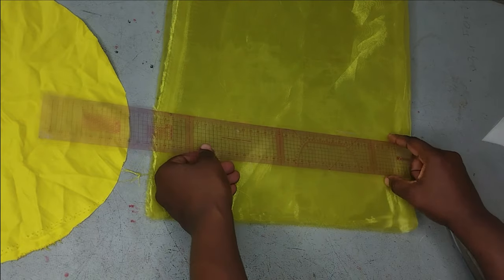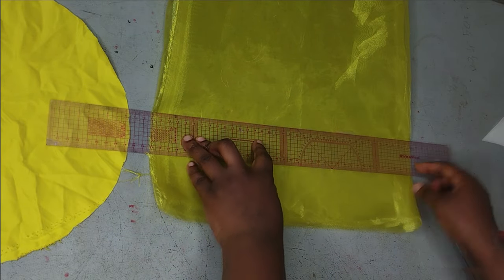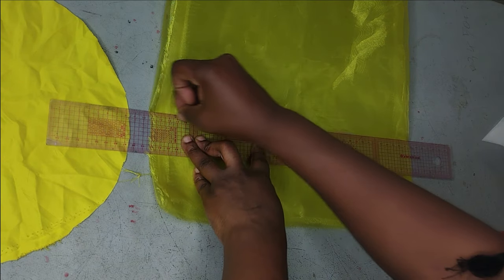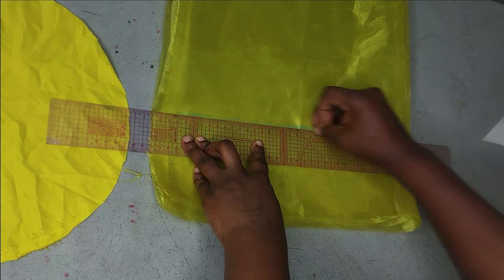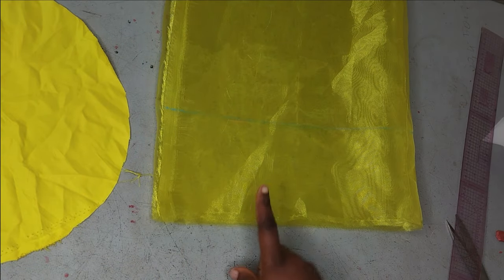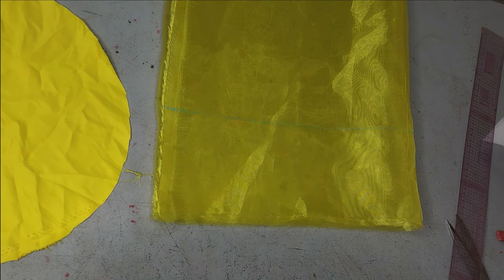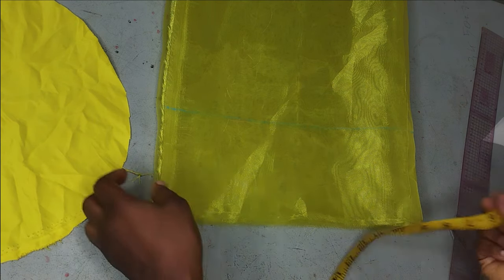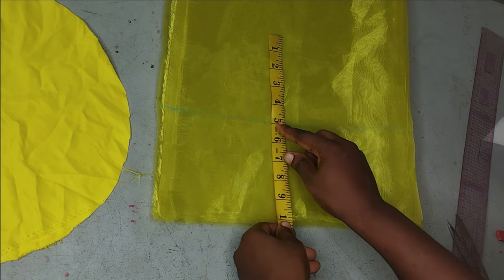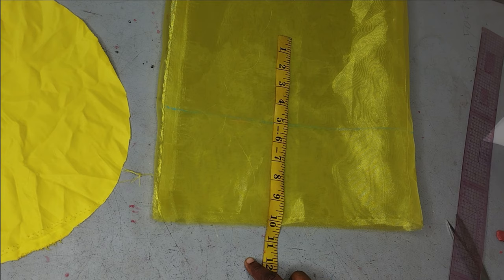After marking five inches, make a straight line with your ruler — organza shifts a lot so try to be as accurate as possible. Each strip here is about 16 inches in length, and since I want the rose to be fairly big I'll cut about three strips for this tutorial. Mark another five inches and cut out your strips.